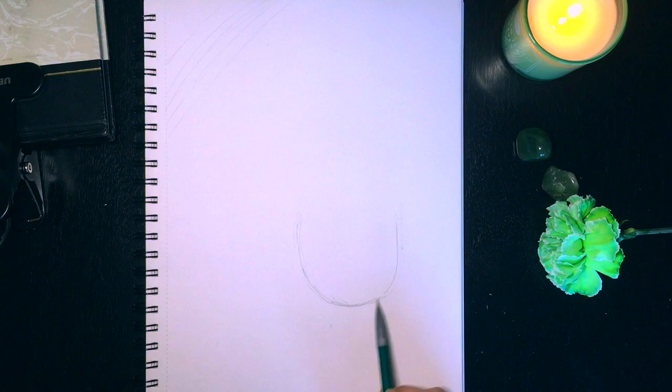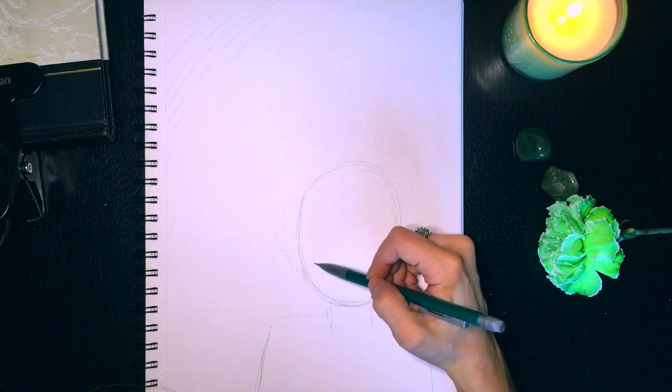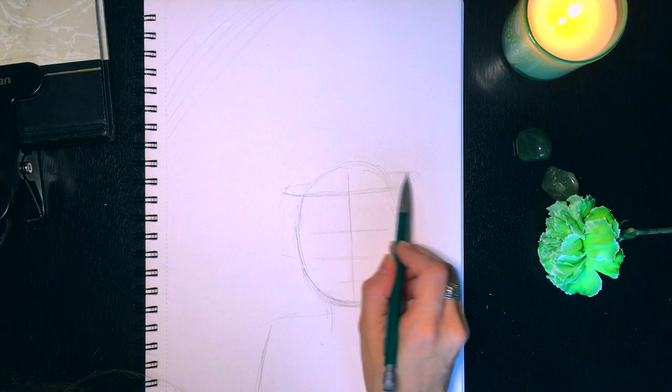Alright you guys, here goes nothing. I always feel like the blank page is the most intimidating thing ever. I actually started with a pot of gold kind of picture and then I erased it and decided to go with a portrait instead.